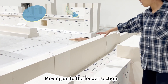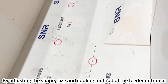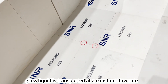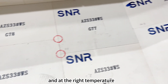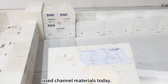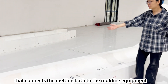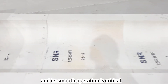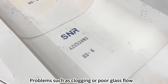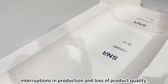Moving on to the feeder section. The feeder entrance is the bridge between the melting bath and the molding machine. By adjusting the shape, size and cooling method of the feeder entrance, it is possible to ensure that the glass liquid is transported at a constant flow rate and at the right temperature. Fused cast AZS blocks are one of the most widely used channel materials today. These are the distribution channels — a key part of the glass furnace that connects the melting bath to the molding equipment. Their smooth operation is critical to improving glass production efficiency, as problems such as clogging or poor glass flow can lead to interruptions in production and loss of product quality.